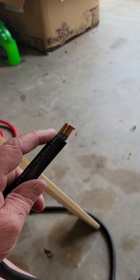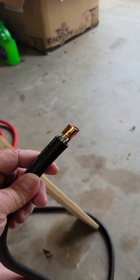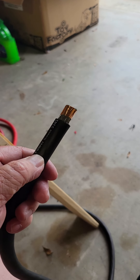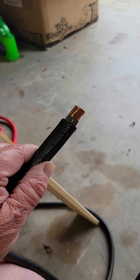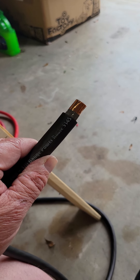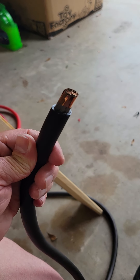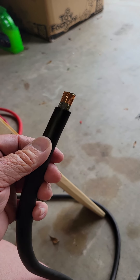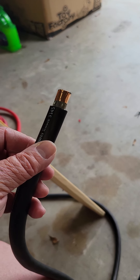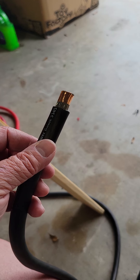So I got to thinking, well why not wrap the end of this, just like you see here, and it'll tie up all those little frays that seem to take off. It makes its own little bushing, if you will, to go around it. And it seems to work great — so there's a little tip for you. You can get that tape on eBay.